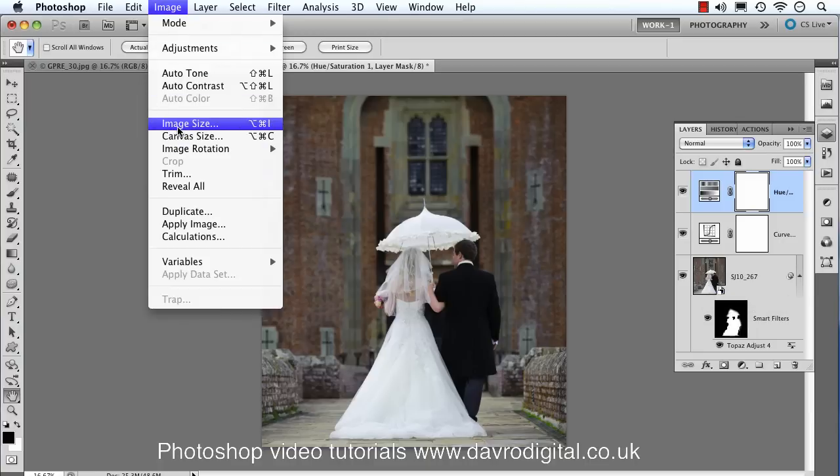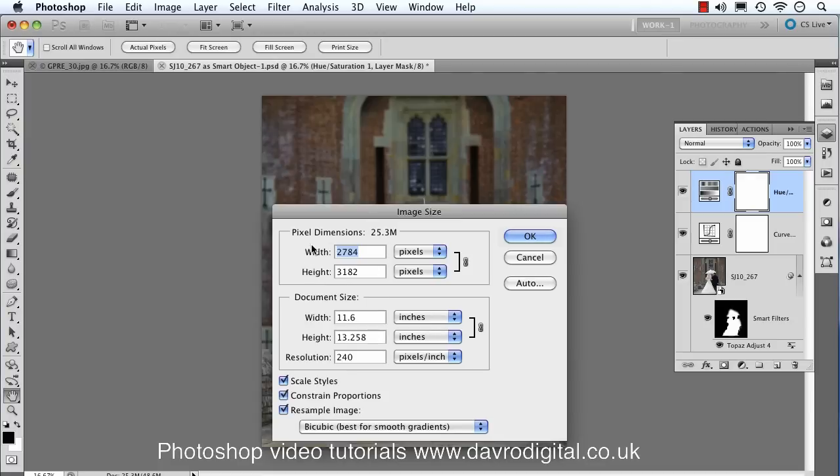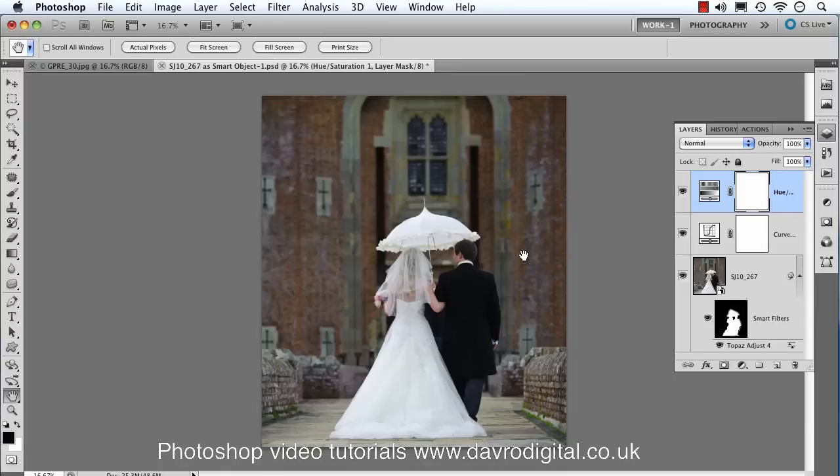To start off, go to Image, then Image Size. This tells us the pixel dimensions at the top, and below that the size in inches along with the resolution. You can change it to centimeters, millimeters, points, or pixels from the drop-down menus. I'm going to stick with inches. This is what I call my master copy — the one in layers — and I don't want to adjust or change it in any way.